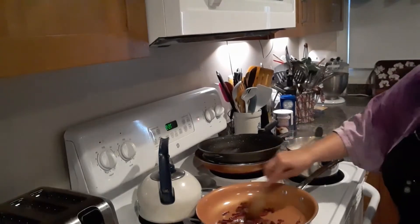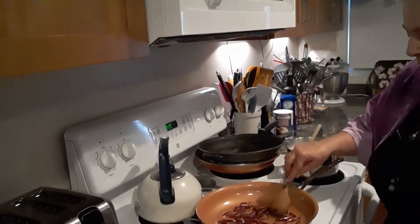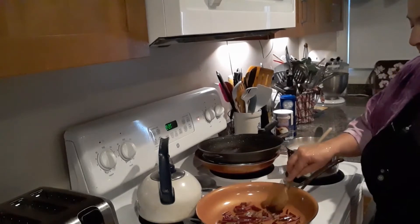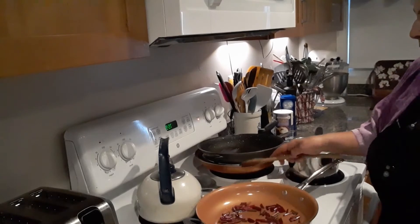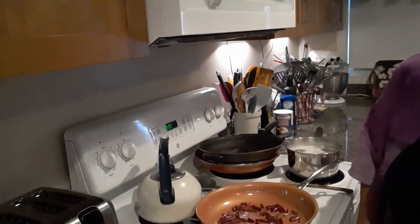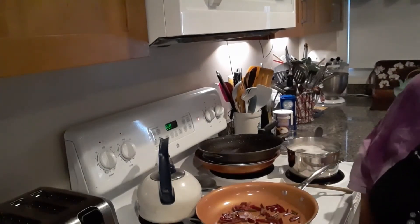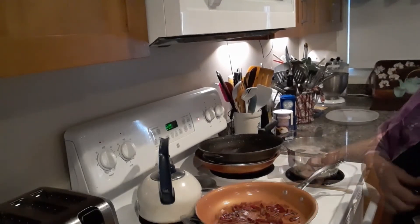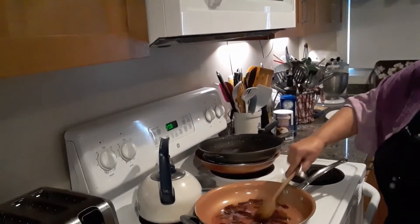I'm just going to sauté those until they're soft. They're very hard — almost as hard as a stick. So I think we're going to have to sauté those a little while. Then we'll come back and add that garlic. I added a half a cup of water to those beet green stems because they're very hard — I think they need a little water.